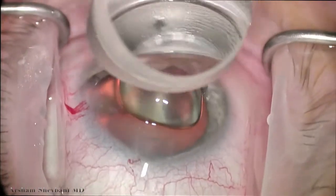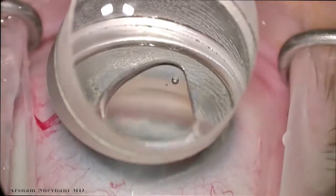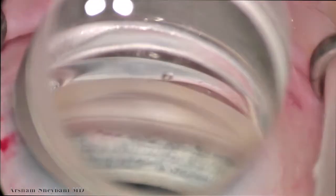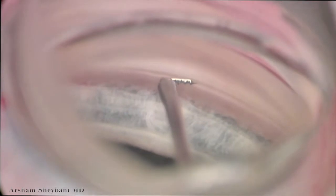We then rotate the patient's head away from us — this is Katena's disposable gonioprism. The optics are excellent with minimal glare. This is important when we want to target these eye stents because we really need to identify the tissue that we're placing the stent in, and this video is excellent in demonstrating that.